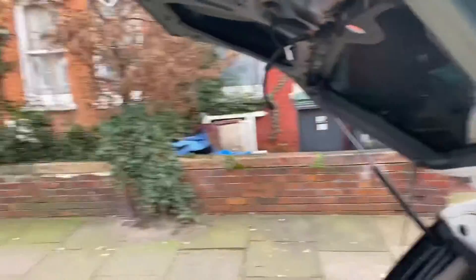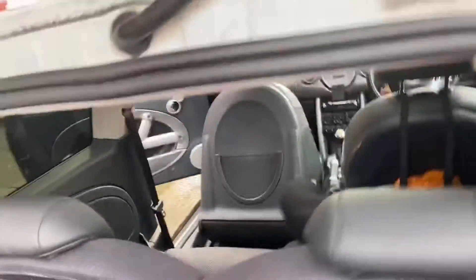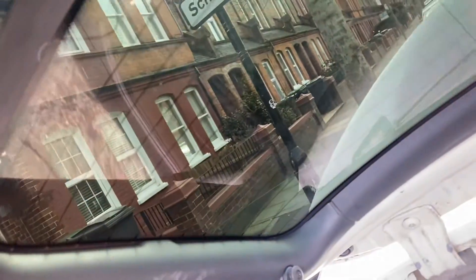Sorry about these camera angles — I've got a head cam coming, so the video should get a lot better. Clean that side, open the boot. I'm going to clean this side but I'm going to be careful because I've just got the windows tinted not long ago and I don't really want to disturb them.